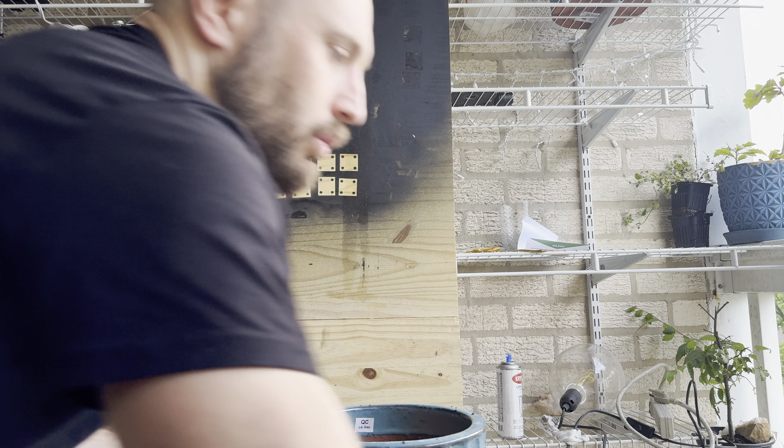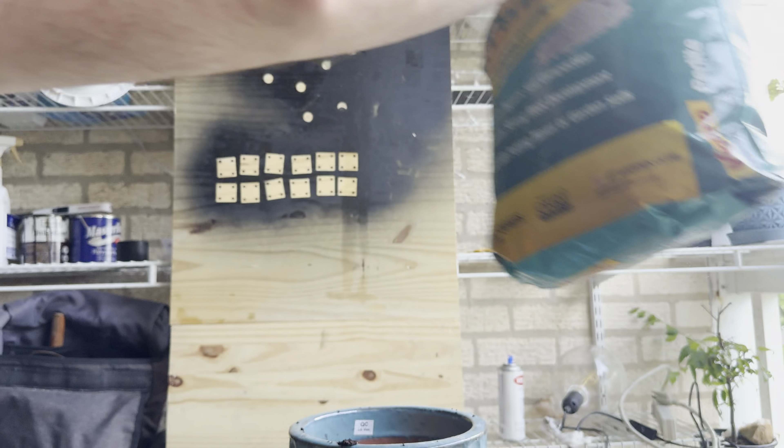Hey guys, I'm Serge and I'm a bonsai lover. Today we will be working on this Ficus — we'll remove the metal wire and also put our Ficus in a different ceramic pot. I have pliers here, so first I'll carry the wire from the bottom, going straight through every single turn to make it easy to remove.